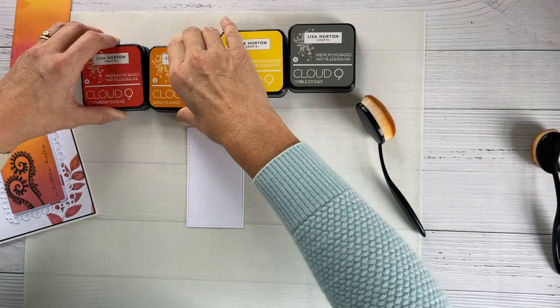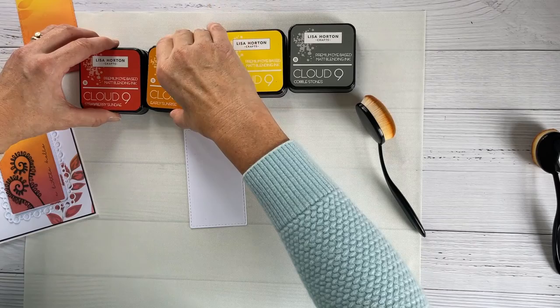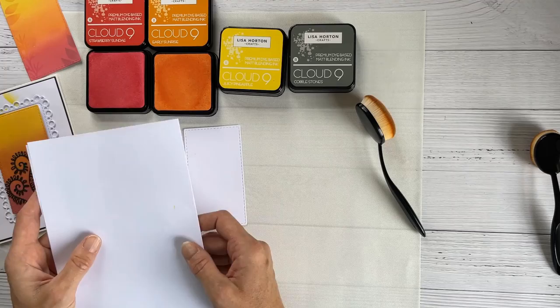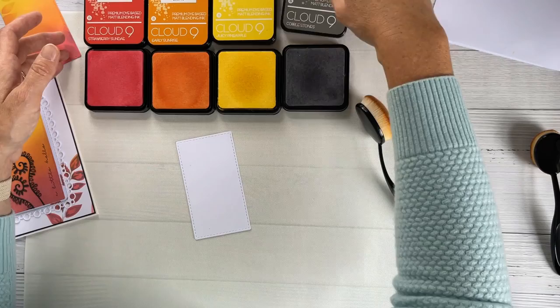One of the things I suggested to Tony initially was to work on a smaller area of card stock before moving up to a larger area, because you've got an awful lot more blending if you work on even half an A4 sheet or a whole A4 sheet. It's definitely worth working on a smaller area just to build up those techniques.